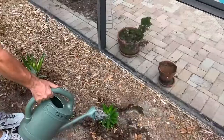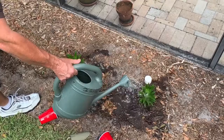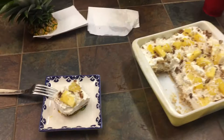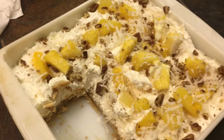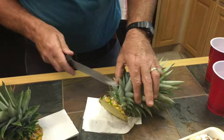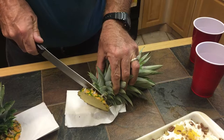Hey guys, this is Fix It John. As you can see, these are the fruits of my labor — actually my wife made it. She made a couple of different pineapple recipes and I'll leave a link in the corner for her blog, backtomysouthernroots.com. These are the two crowns of the pineapple. What you want to do is get rid of all the fruit off the crown, otherwise it'll rot. Cut it at the base.